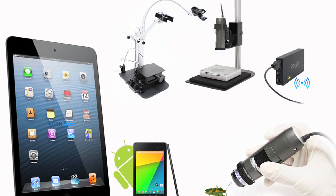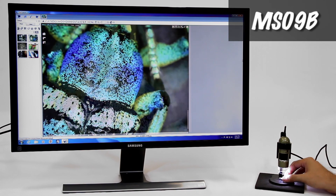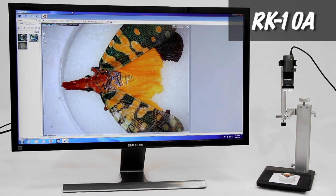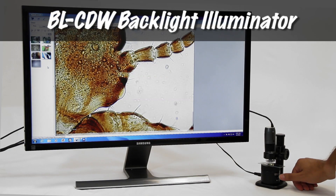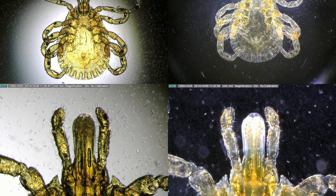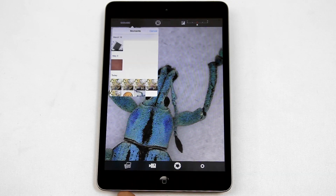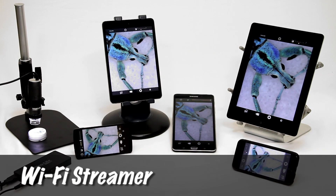Here are some compatible and recommended accessories. The BLCDW is a backlight stage with bright-field and dark-field illumination modes. Compatible Dynolite models can also stream wirelessly to Wi-Fi enabled Android and iOS devices via the WF-10 Wi-Fi streamer.